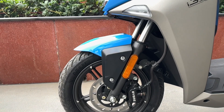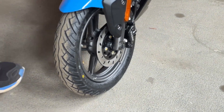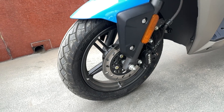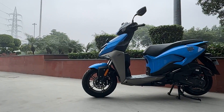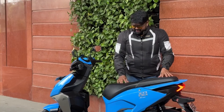You get telescopic forks for the suspension and a massive 12-inch front wheel with a 90/90 section tire. Coming to the side, you'll notice the scooter is wide with a longer wheelbase for more comfortable riding. There's a long seat, and you also get a disc brake up front.